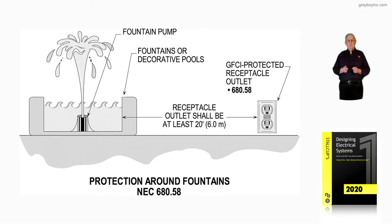This illustration deals with protection around fountains in accordance with NEC 680.58. If I'm an inspector, for example, the fountain that you see in existing editions of the NEC — the receptacle had to be at least 5 feet.